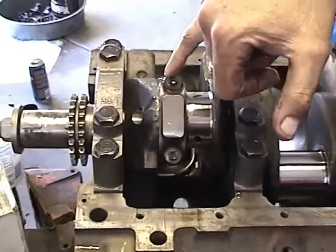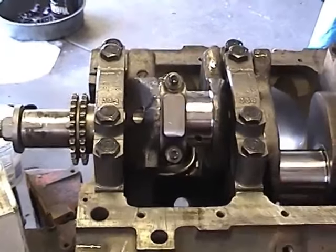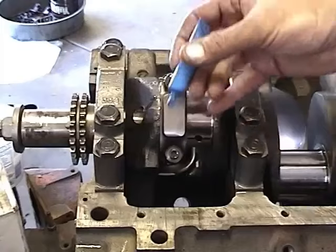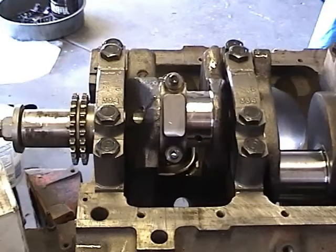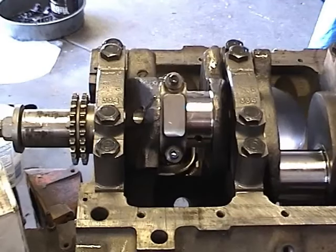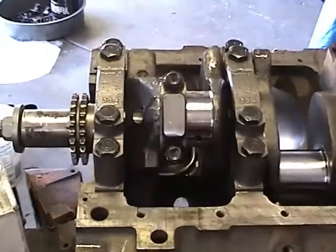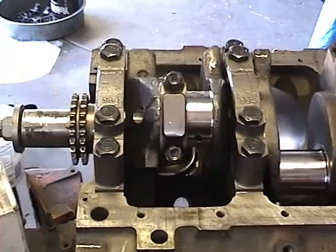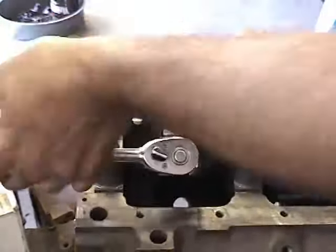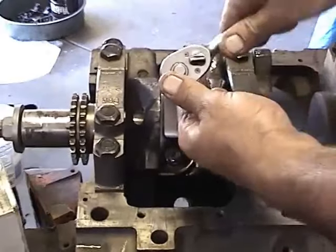Next we're going to put a little dab of Loctite thread sealer on each one of these rod cap bolts, just enough so they're snug. It's always a good idea to put a little Loctite on these bolts — just a little drop will do. What that's going to do is prevent our rod bolts from vibrating loose and causing our engine to self-destruct. So we've got these all with some Loctite on them, and we're just going to torque them down by hand — not all the way tight yet, just so they bottom out. Try to do it equally so they go on straight.